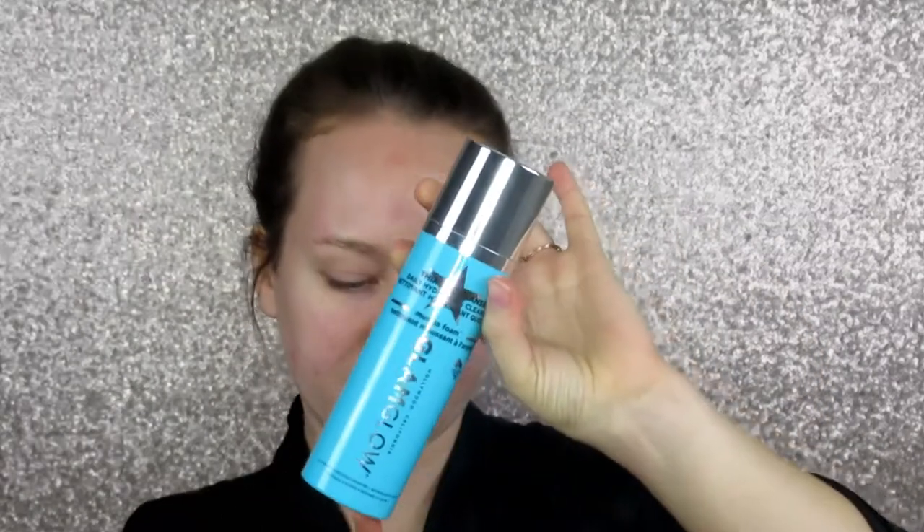This stuff is great — it also has a little bit of a grainy feel so it even feels like it's exfoliating my skin. It makes my skin so smooth and hydrated, which is great. I use that in the morning. Okay, so let's get right into it by starting with our chemical peel.